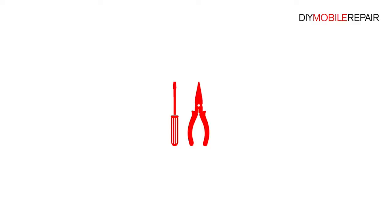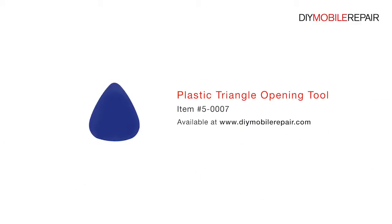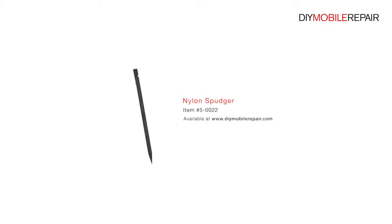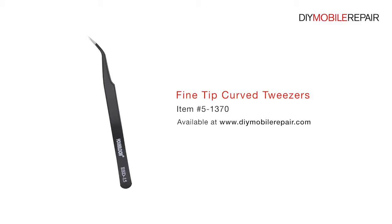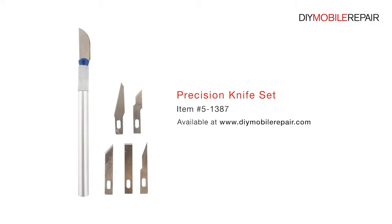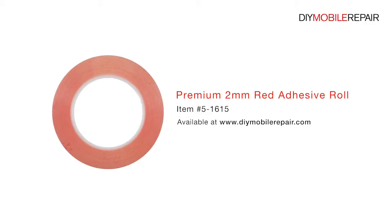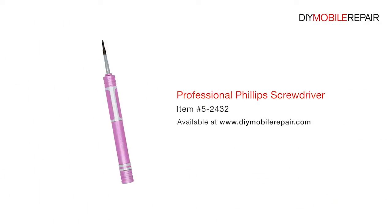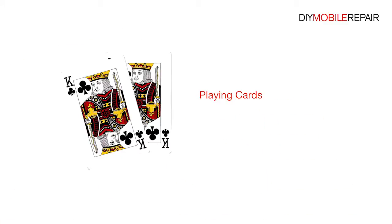To perform this DIY repair, you will need: a Plastic Triangle Opening Tool, Nylon Spudger, Fine Tip Curve Tweezers, Precision Knife Set, Premium 2mm Red Adhesive Roll, Multi-Purpose Heat Gun, Professional Phillips Screwdriver, and Playing Cards.